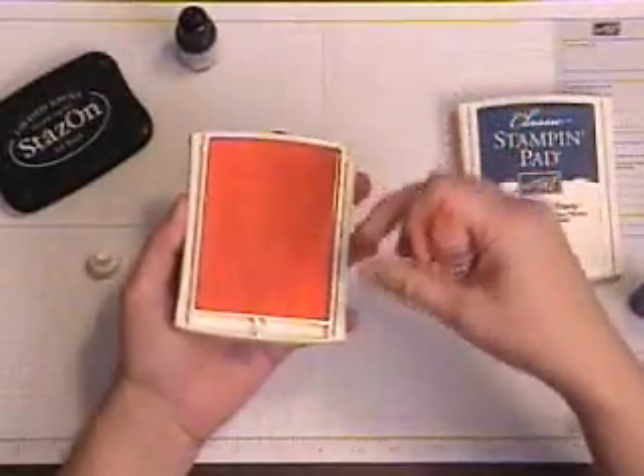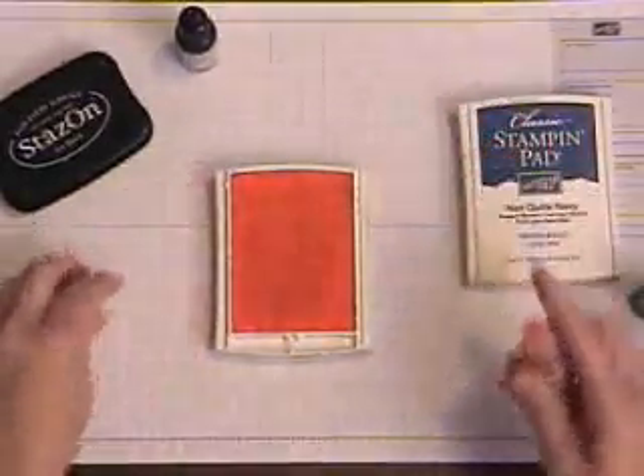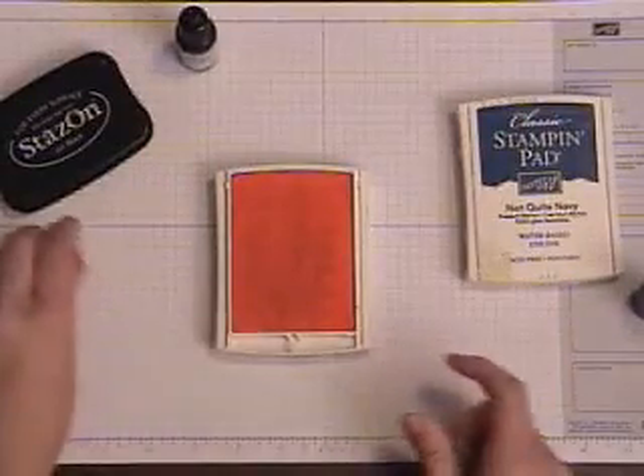This ink is going to meld into this felt pad, and you're going to have plenty of ink for your projects.